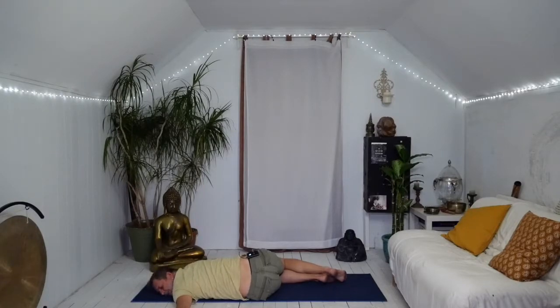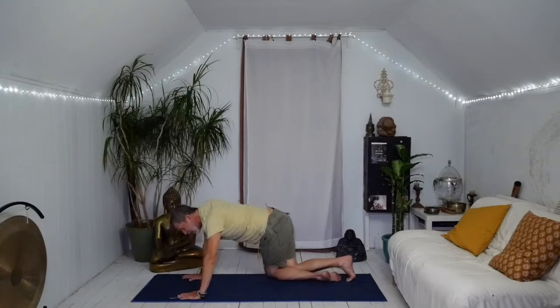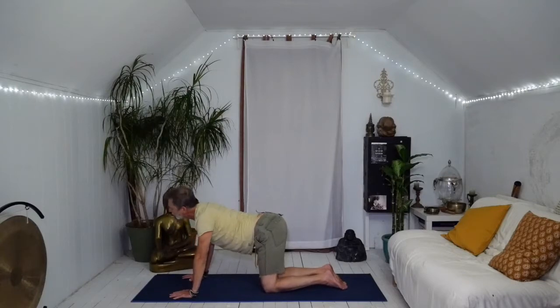Nice and easy, bring the hands underneath the shoulders and lift the torso on up. You're not rushing through any of it — lift the hips up and walk the knees back to center. Give yourself a little wag, move the head, you can roll the head in circles to keep the neck malleable. Give yourself a round or two of cat-cow.